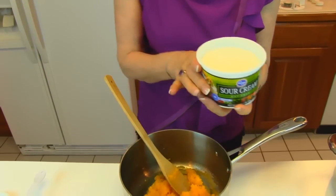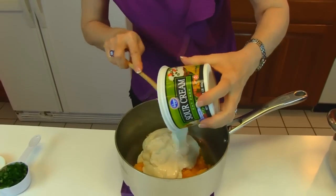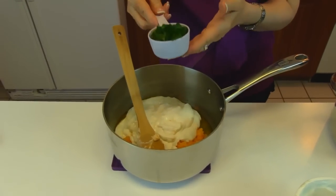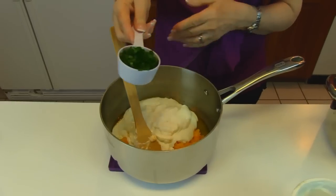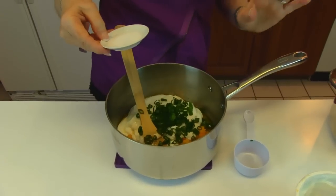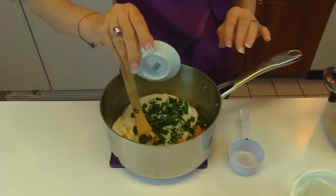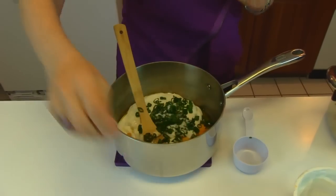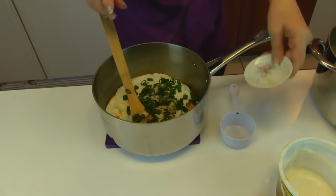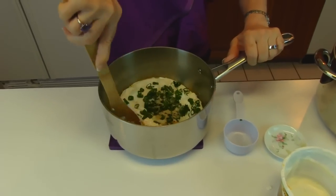16 ounces of sour cream — that's one carton of sour cream that is pint size. I'm also going to add one third cup of sliced green onion tops. Next we have one teaspoon of salt. I did not salt the potatoes as I was cooking them; if you want to salt them at that point, then you won't need to add this. I'm adding ground pepper in the form of white ground pepper, and that is one fourth teaspoon. So we'll stir this all together gently.